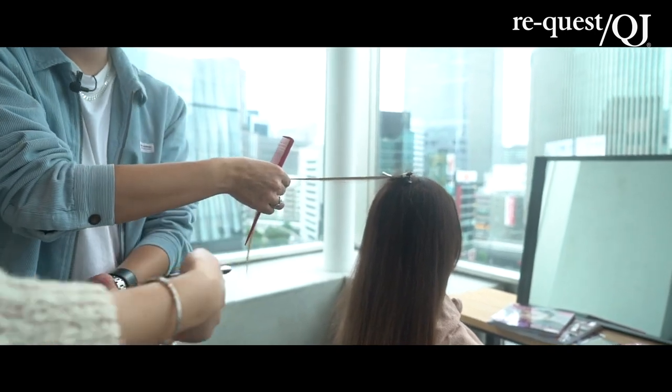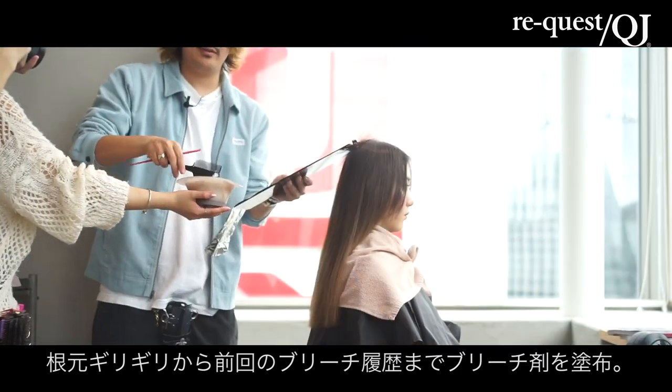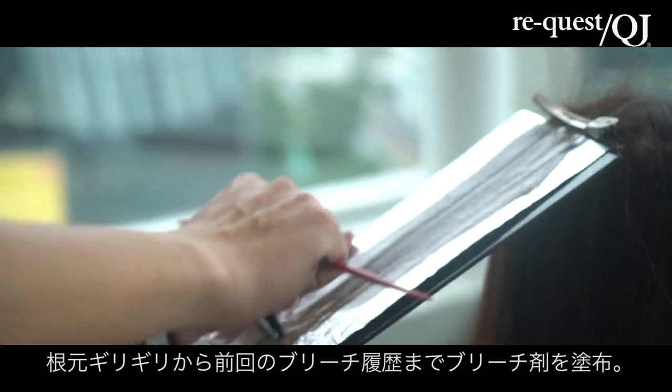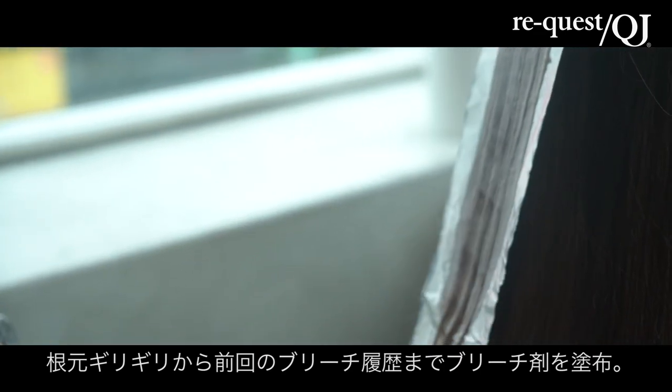こういう感じで、真上に引き上げて、中間くらいから逆毛を立てます。グッと。前回のブリーチ履歴のところまでを、とりあえず塗ります。根元ギリギリから。こんな感じ。